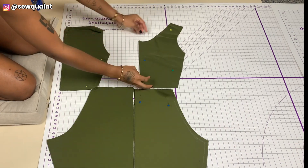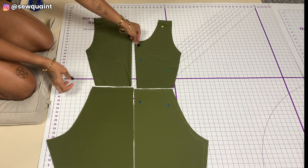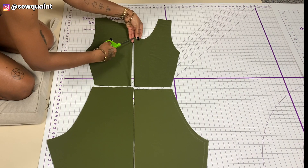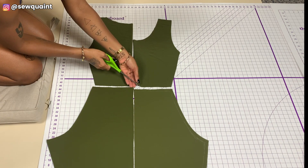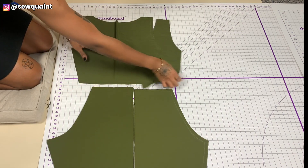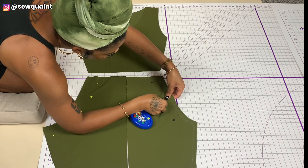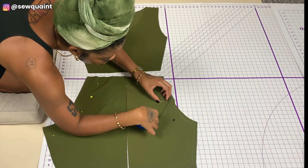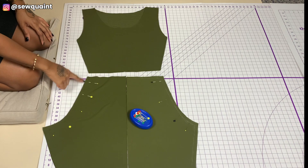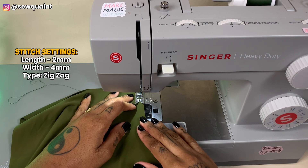Now I have four pieces for the shorts of the bodysuit and two pieces for the top of the bodysuit. Here I'm cutting a notch into my fabric to indicate the center front and center back of both pieces. For the top of the bodysuit, I pinned along the center front and center back of the shorts portion of the bodysuit.